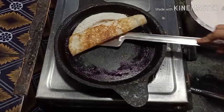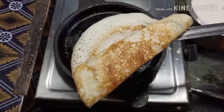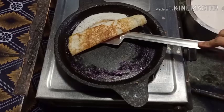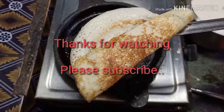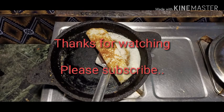If you want to see more videos like this, please like and share. If you want to subscribe to the channel, please click on the bell icon. So please, again thank you.